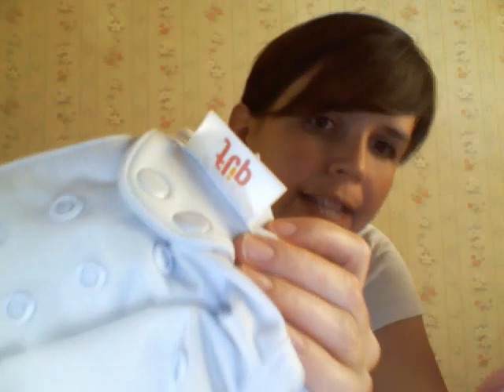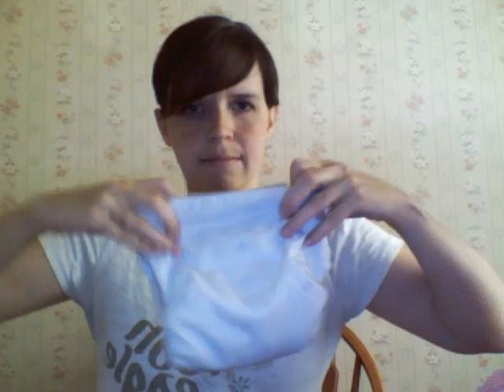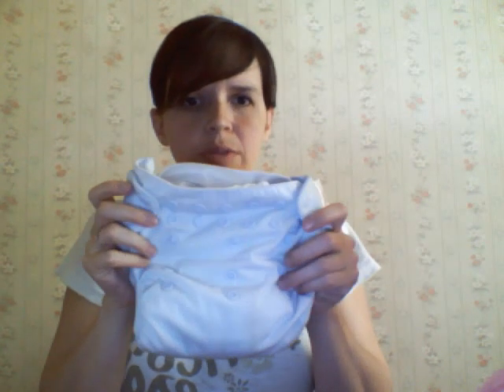This is the Flip diaper. The one I'm showing you has snaps, but it also comes in aplix — aplix is velcro — so you can get that as well. This is a one-size diaper; in other words, it has snaps in the front that snap down to make the diaper longer so it grows with the child, or you can snap it up to make it smaller. There are three snaps across the front that you snap up.